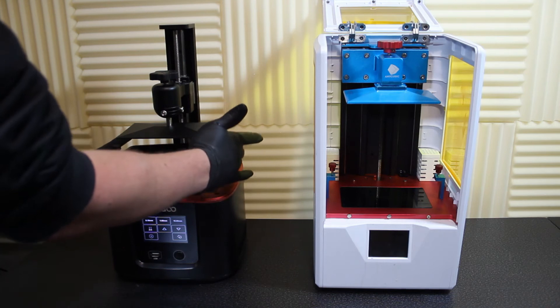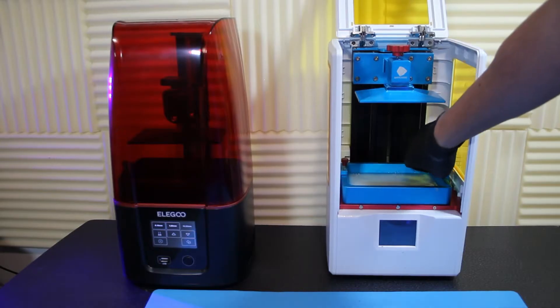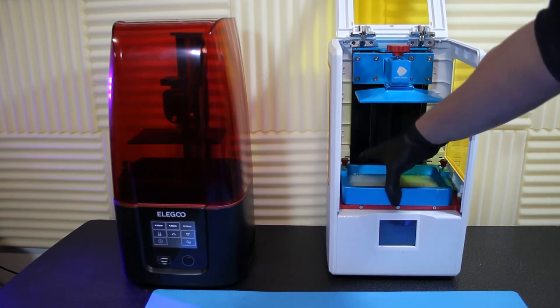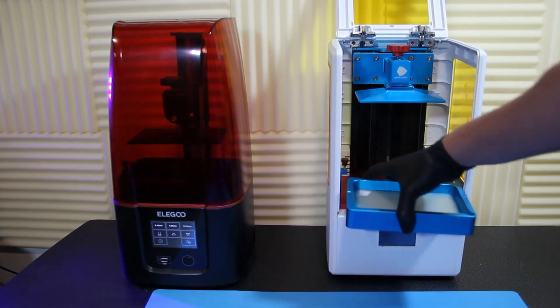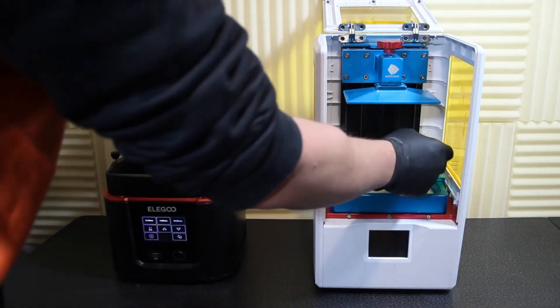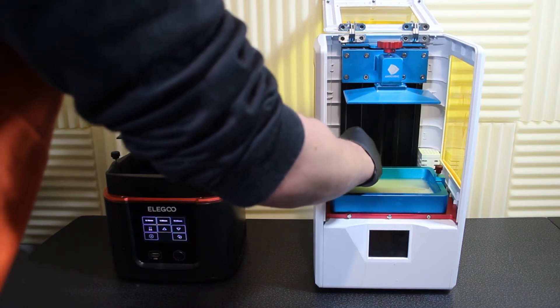Another slight difference is the Mars resin vat — it lifts clean out once you undo the screws. The Photon SE style chassis has hooks that go over the top, and I believe the Anycubic Pro does as well. When I was sliding in the resin vat, I always felt worried I was going to scratch the screen or damage the FEP in some way. Being able to fully lift the resin vat out does alleviate that stress.